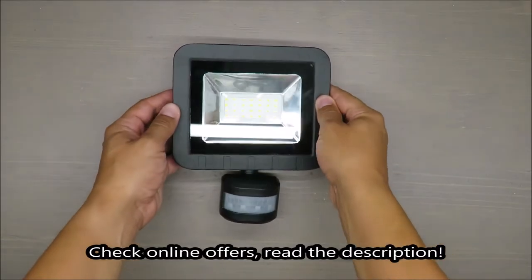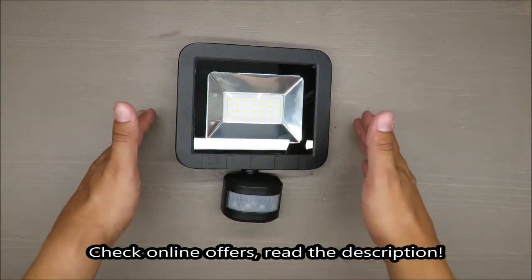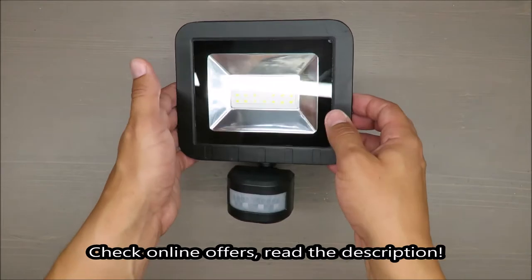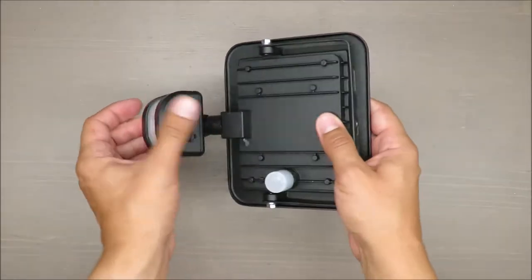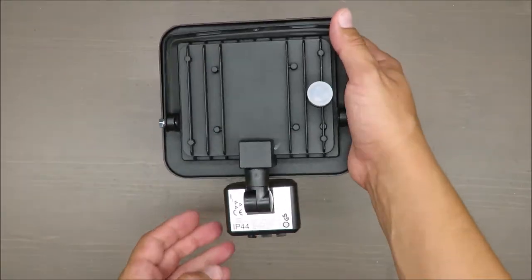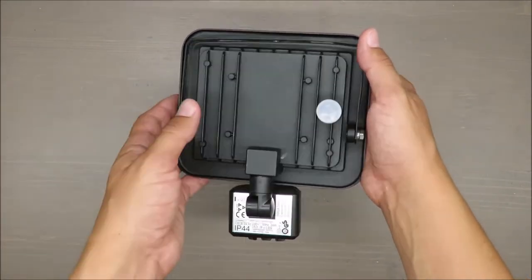Hello everybody, this is Out of the Box Unboxing, and in today's episode I'm going to make a review of a 24-watt LED outdoor light from Livarno Luxe, available at Lidl. One disclaimer: because I will use it in the long run, today I'm going to talk about basic features and my first impressions.